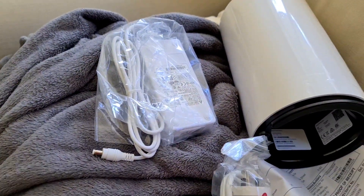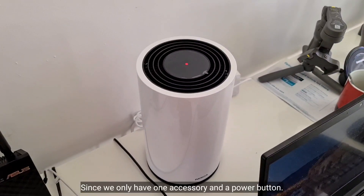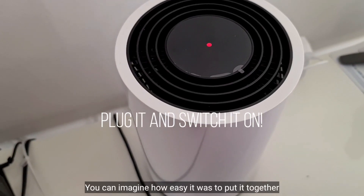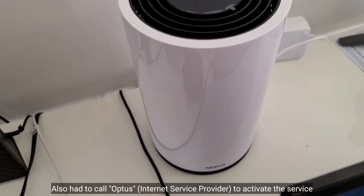I'll set it up and let you guys know. Since we only have one accessory — the power cable — you can imagine how easy it was to put together. I also had to call Optus to activate the service.